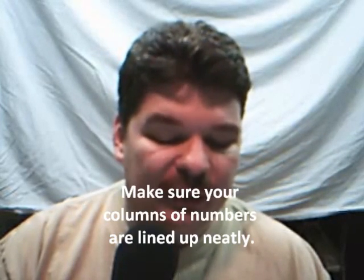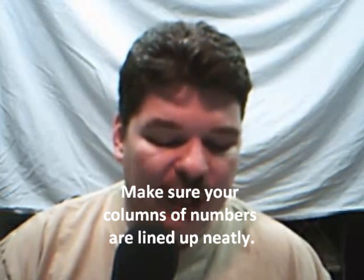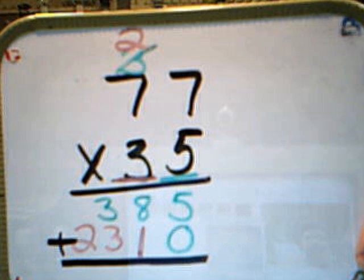Then we're going to add the two sets of numbers that we got from multiplying our ones place and our tens place by both top numbers. We have 385 plus 2310, and that gives us a product of 2,695, and you can see that here.